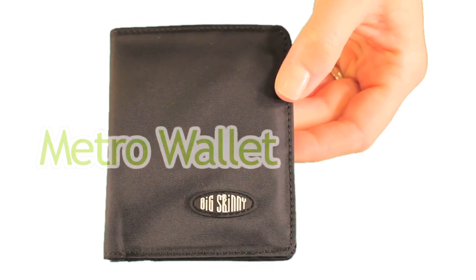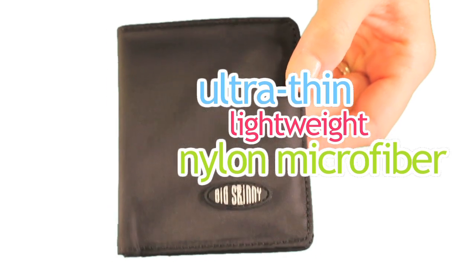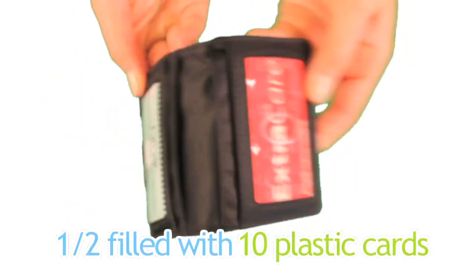Our Metro Wallet is available in ultra-thin, lightweight nylon microfiber. Here's our nylon Metro, half-filled with 10 plastic cards in it.